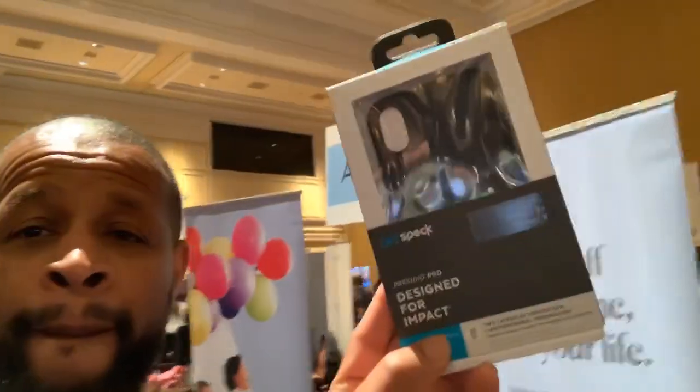I just wanted to do this real quick live stream unboxing of the Spec antibacterial case for the iPhone XS Max. Other than that, I'll catch everybody in the next video. Shout out to everybody — don't forget to give this video a thumbs up, subscribe, and I'll catch you in the next video.